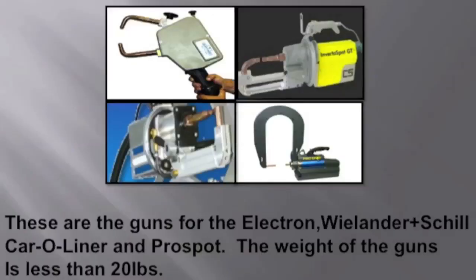These are the four machines: at the top is the Electron, then the Wielhouse Shell, the Car-O-Liner, and the Pro Spot. All are programmable and receive program updates. Again, before any of you go out to buy one of these, do your homework — it's very important before you make this investment, because the investment could more than double your cost.